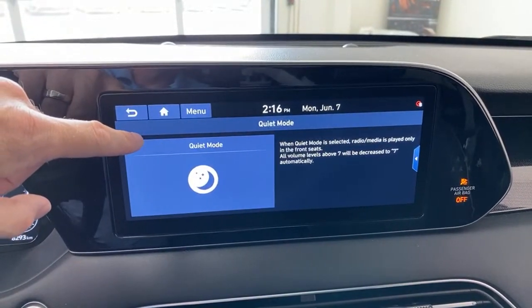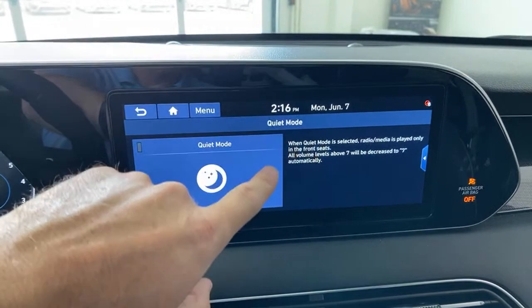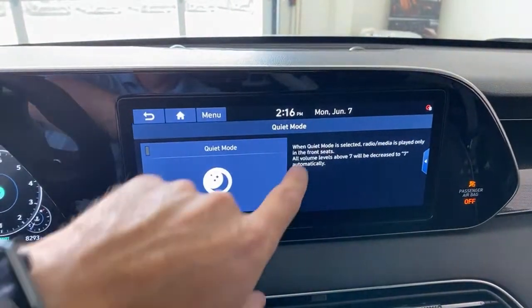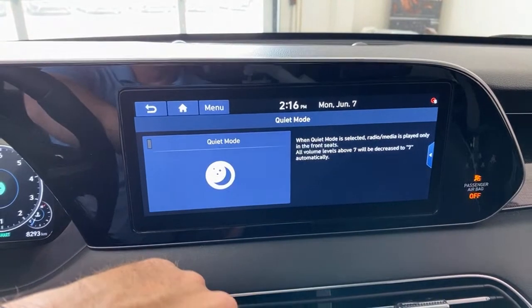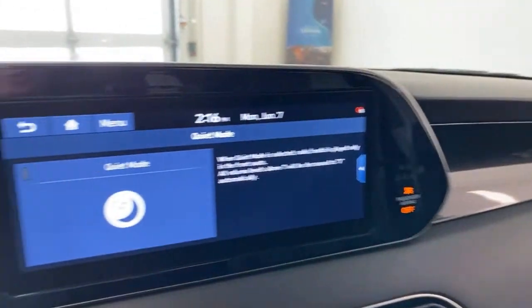If rear passengers want to listen to their music through the car's speakers, the secondary phone can be paired for just audio — so they can jump in and play their music on the 12-speaker system. Now, this car has what's called Clarify Audio with a Quantum Sound System — long story short, it's a Harman Kardon system. It takes compressed music data and rebuilds it. It makes your music really clear, really crisp, with perfect highs and perfect lows. And you get 12 speakers throughout the whole car.